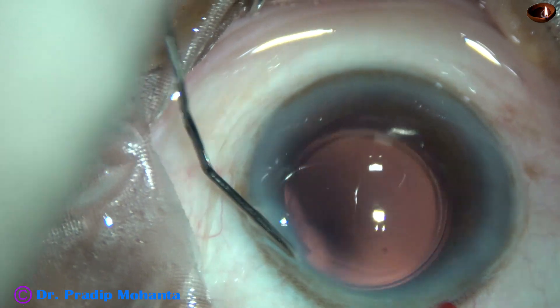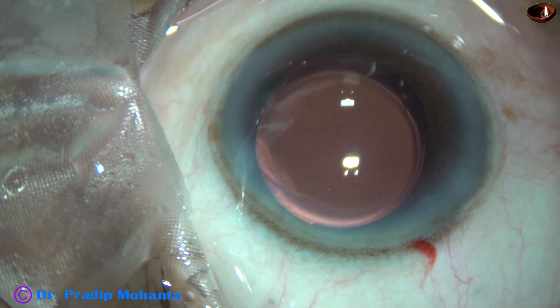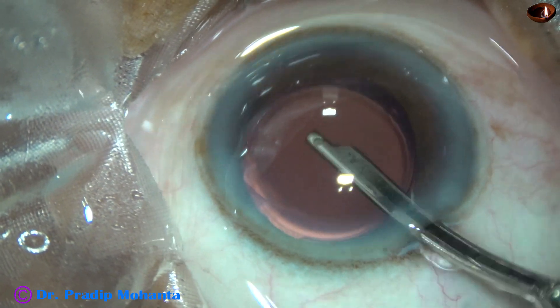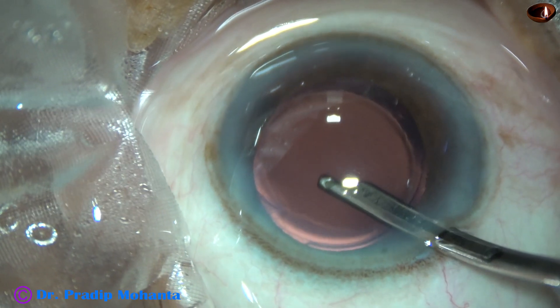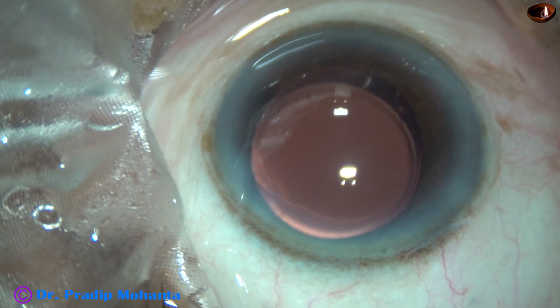The single side port is closed by hydrating the corneal stroma on either side of it. After that, this is the final lavage of the anterior chamber. Any residual viscoelastic sticking to the corneal endothelium is removed.